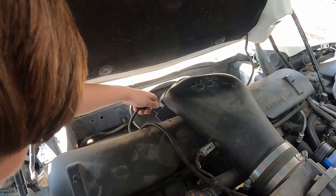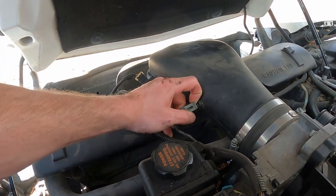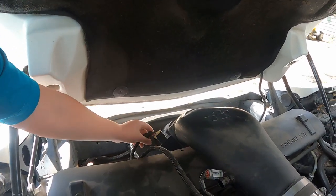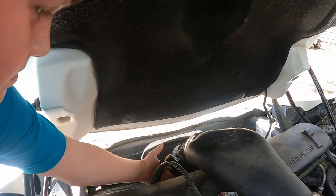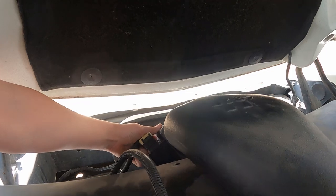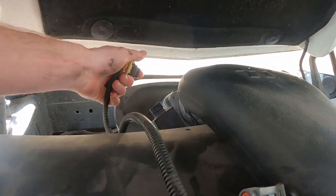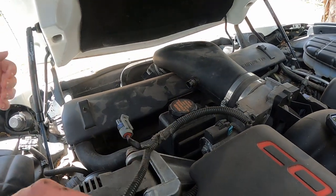To start off, we're going to unplug these. See there's a little clip, so you just pull that off. That one is going to have a clip on the back side at the front of the car — you should be able to feel that. Pull it up; it's kind of difficult. There we go, and now that wire is set out of the way.